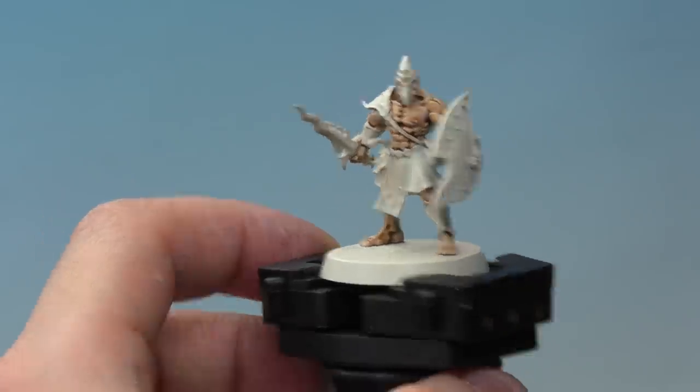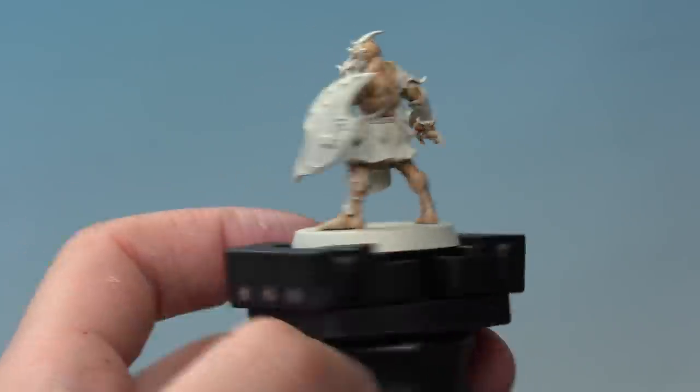With the final highlight done, the flesh on the Kairic Acolyte is complete. And that is five different ways to paint the flesh tones of your Disciples of Tzeentch models up to parade ready standard. I hope you've enjoyed the video — happy painting!